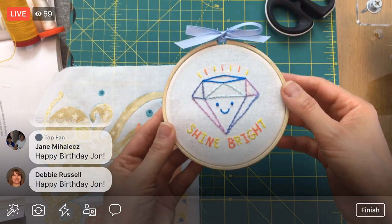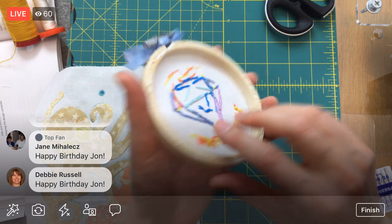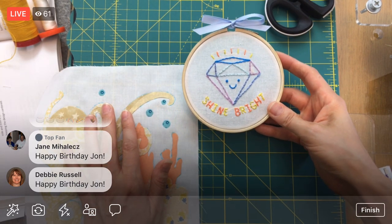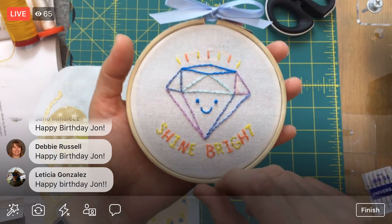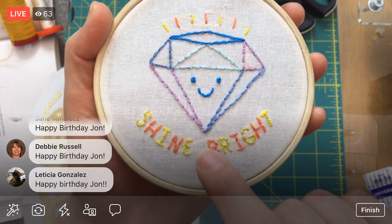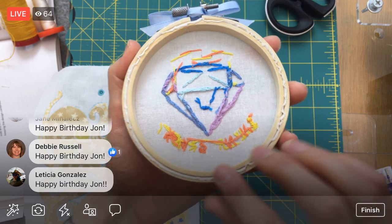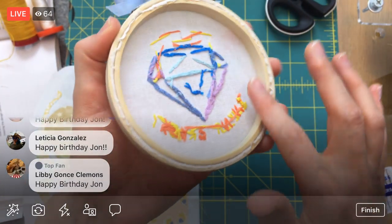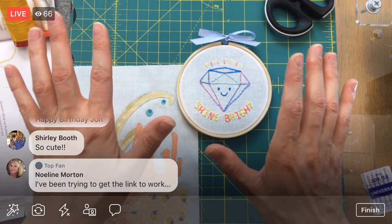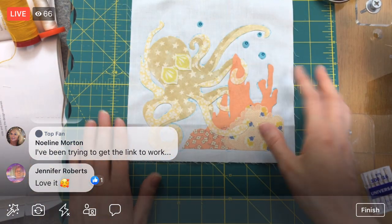I'm hoping we can do it from beginning to end — the whole thing completely finished, framed in the hoop, transferred — I'm hoping we can do all of that on Friday. It might go a little over an hour. It's a quick and simple project — there are only two stitches: back stitch and two little French knots. It's in a cute little four-inch hoop, and I have a new easy way of finishing the hoop that I'll show you on Friday.